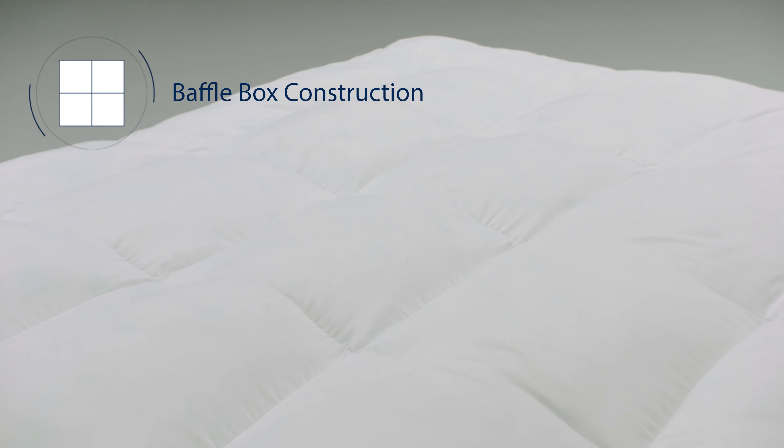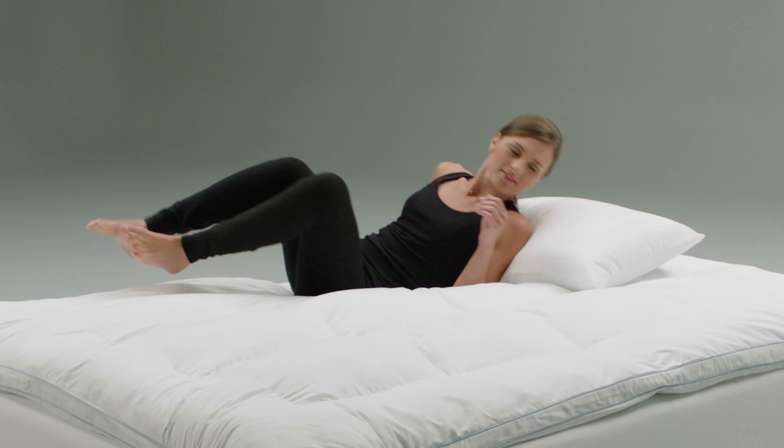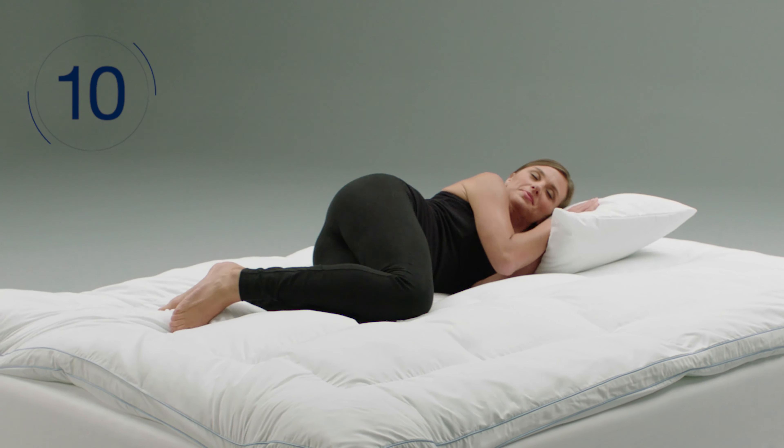The superior baffle box construction and gusseted sidewalls allow the pressure-relieving fill to be distributed evenly for long-lasting comfort. The deluxe topper features a 10-year manufacturer's warranty.